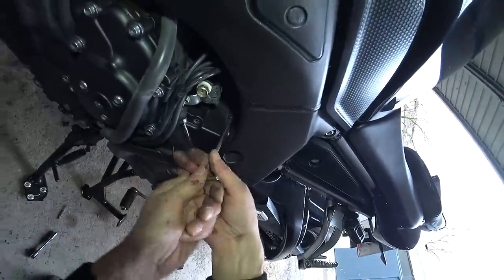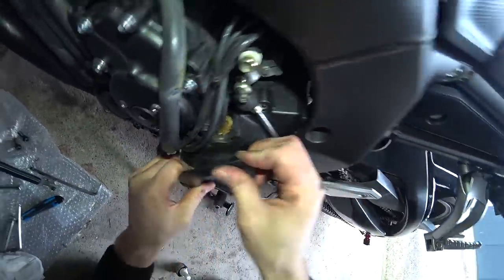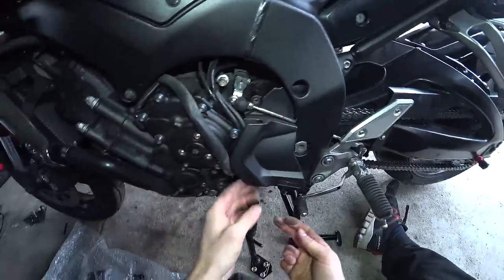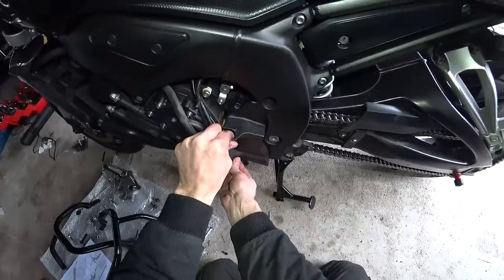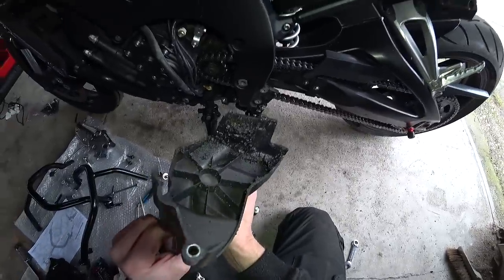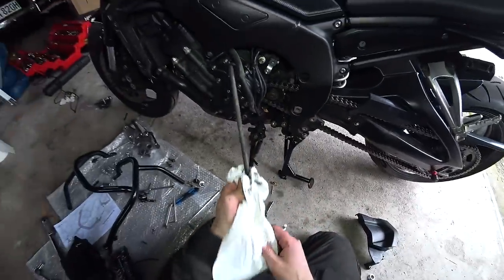Turns out there is another bolt in here - this might make things a little bit more straightforward. I've got a moth in my engine. Even then I still can't get that sprocket cover right out of the way. I've decided I'm actually just going to take the foot peg off, pull that right through the frame out of the way, take this completely off and give it a clean - because that's the kind of stuff I have nightmares about. But before I do that, get this bolt out. Finally, success.